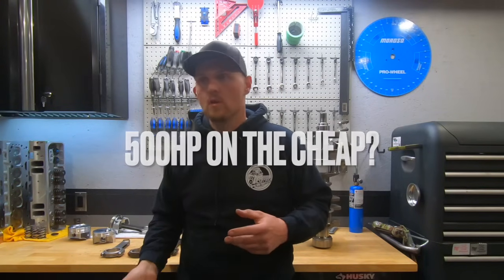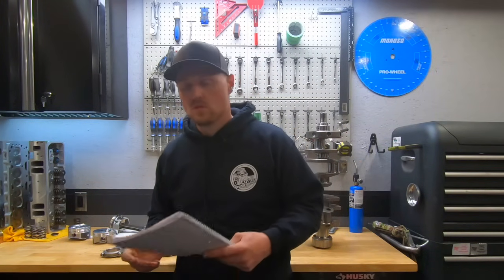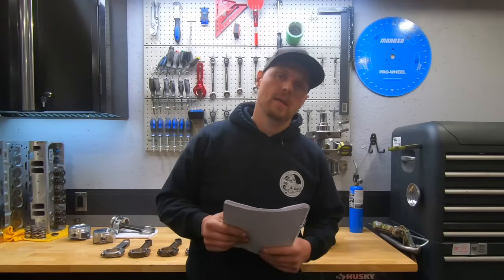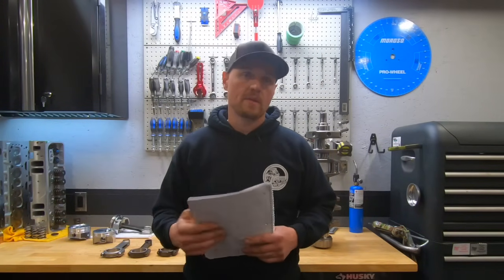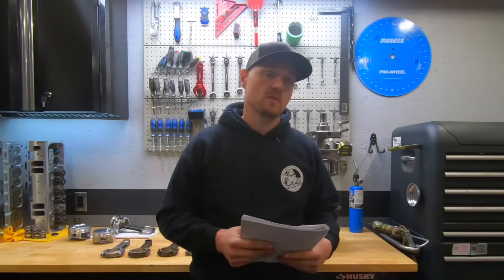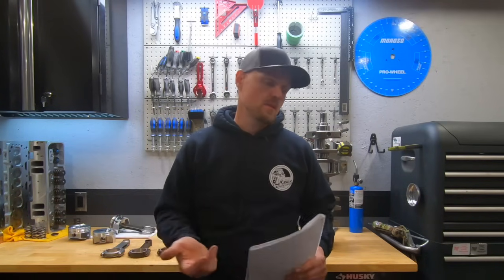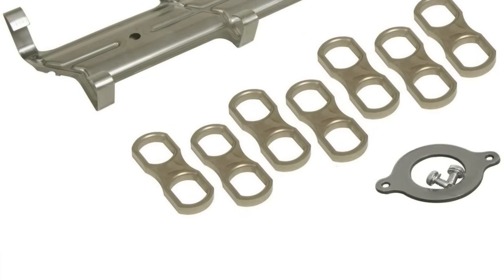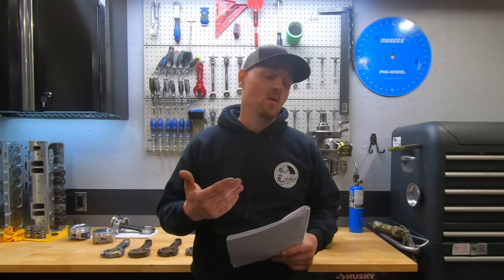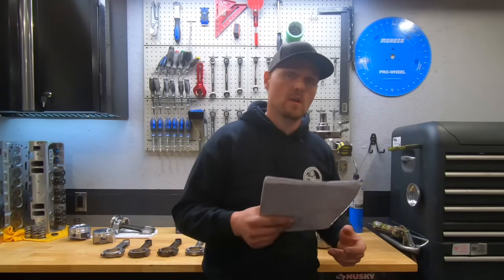I get questions a lot — what if we do aluminum heads, what if we do this or that? So I thought I'd take the opportunity, as we're explaining the parts on the Dingleball 2.0, to cover what we can do to make the engine better and help you guys building engines at home. In the last video we talked blocks, and I recommended a late model one-piece rear main seal block — an upgrade from the two-piece we used on the Dingleball 2.0, where we needed a retrofit roller system for the camshaft. The later blocks let us use the OE roller setup. So right now we're going to be using a one-piece rear main seal block.